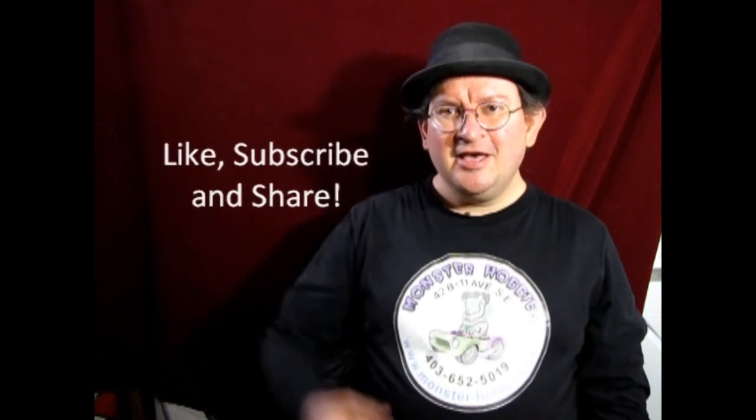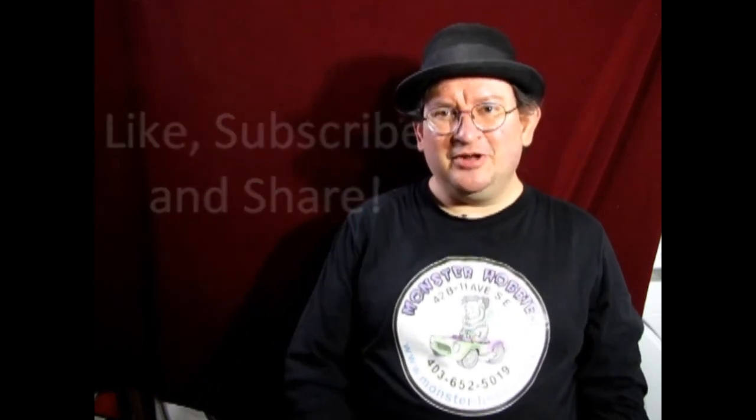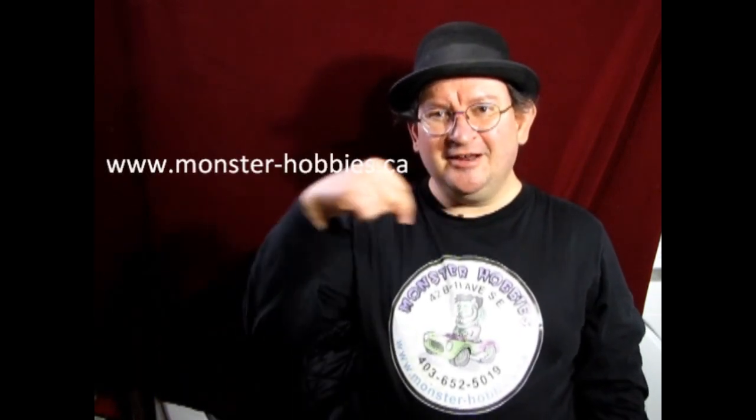That brings another great video to a close — it was real fun making it and I hope you all learned something. If you have any questions, leave those in the comments below. If you enjoyed watching, don't forget to like, subscribe, and share, and pound the notification button so you're the first to see new videos. If you'd like to shop with us at Monster Hobbies, check out www.monster-hobbies.ca — link in the description below.